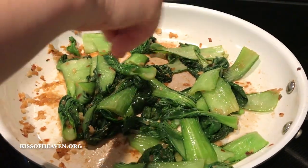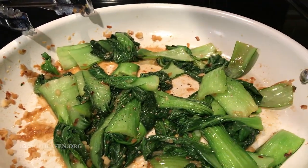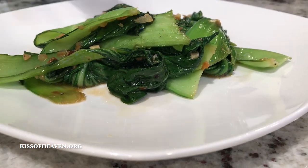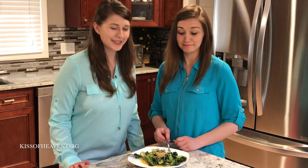I'll be adding some salt and some freshly ground pepper. Smells so good and it's so well seasoned.